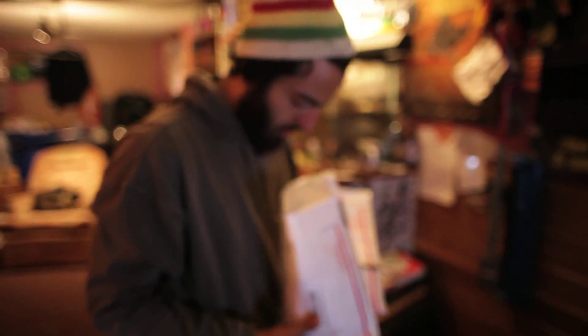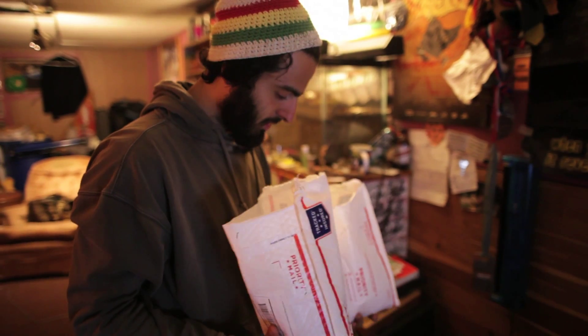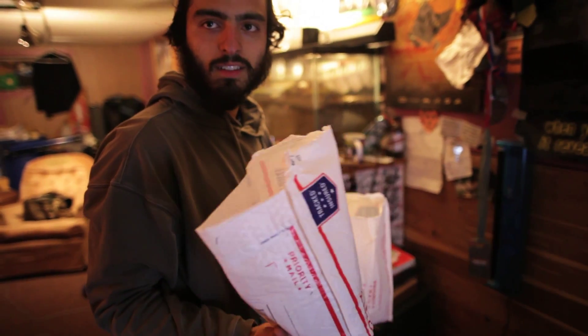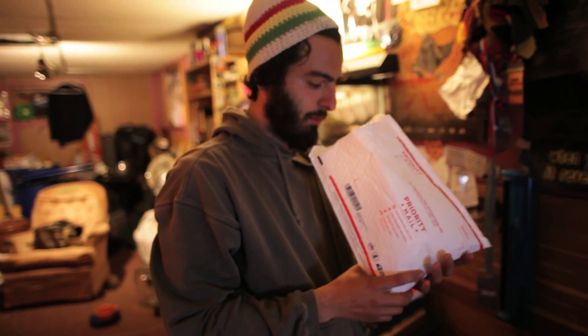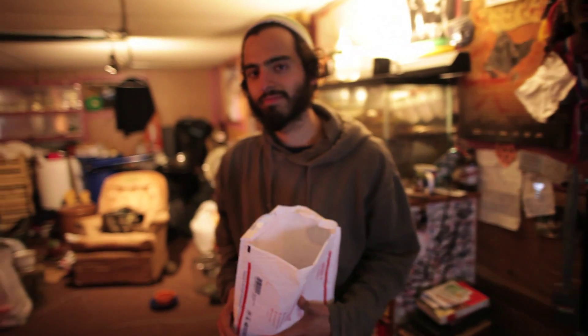Already planted like a pound and a half. Whatever's left - I ordered like three pounds total. Gotta plant these ASAP. I'm really looking forward to harvesting these Jerusalem artichokes and watching them grow, because I have a lot in the ground this year - the three pounds, plus the ones I missed when I was harvesting last year. So we'll see how that goes.